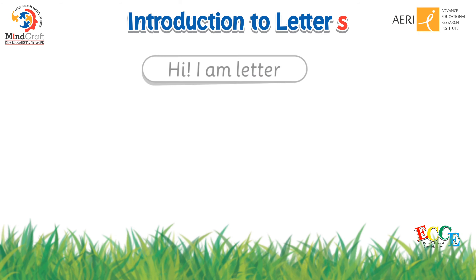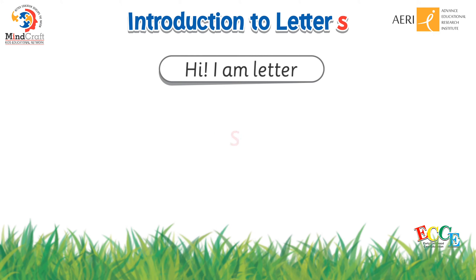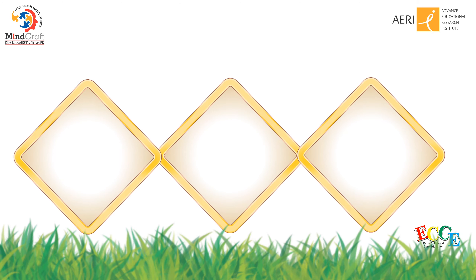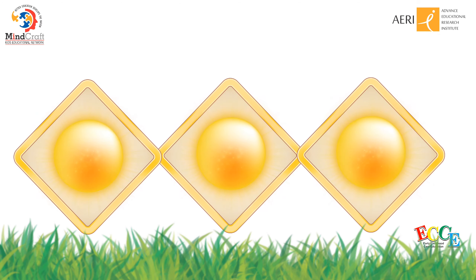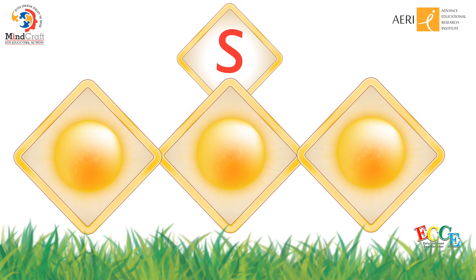Hi, I am letter S. My sound is S, say S. Meet my friends: sun, sun. S, sun. Say S, sun. The initial sound of sun is S.